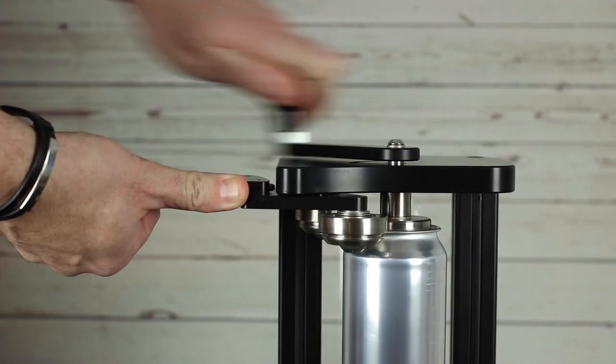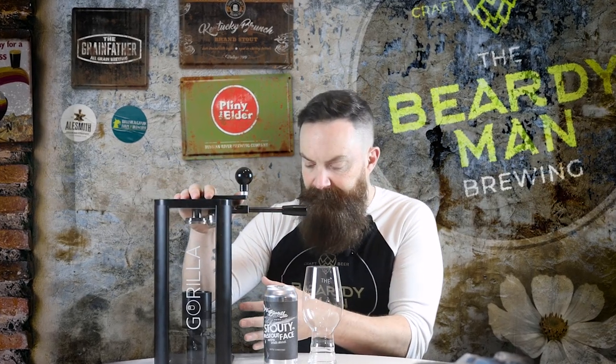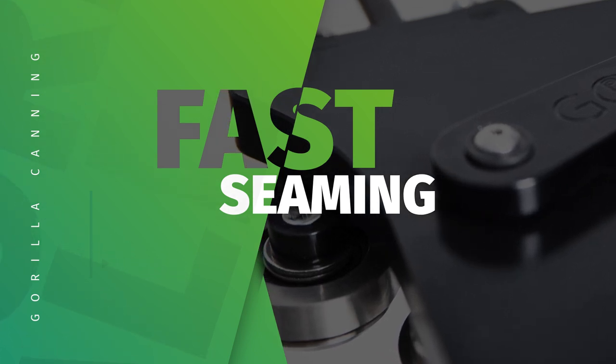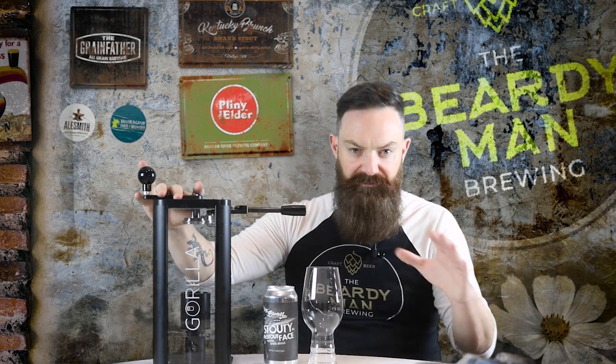Obviously there are pros and cons here. Hand operated means you need to do some of the hard work, but the advantage is there's no motor, no electrics, no power cable, so it is very quiet — and that alone makes it very safe to use. Once you get the hang of the machine it's surprisingly quick to use. I batched an entire 38-litre batch in no time. If you're filling from a dual filler or something similar, you should find it very easy to keep up with the fill rate.